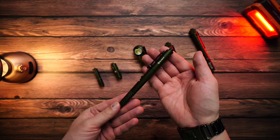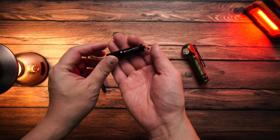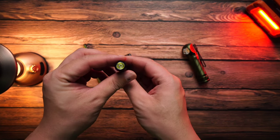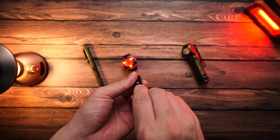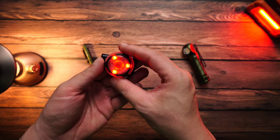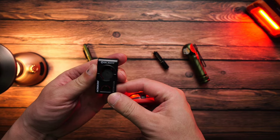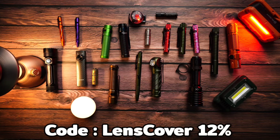For the free flashlight giveaway: new members who register and log in during the Olight Thailand promotion period will receive a free i3 EOS black flashlight worth approximately 450 baht (149 baht shipping if order doesn't meet the minimum). Existing members who log in and place an order will receive a free red Gover. Both free items are limited in quantity. Use code 'Lens Cover' for 12% off on models not in the promotion. See the link below the clip to order or register.